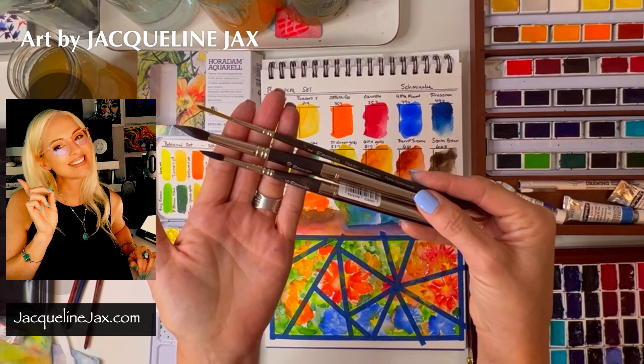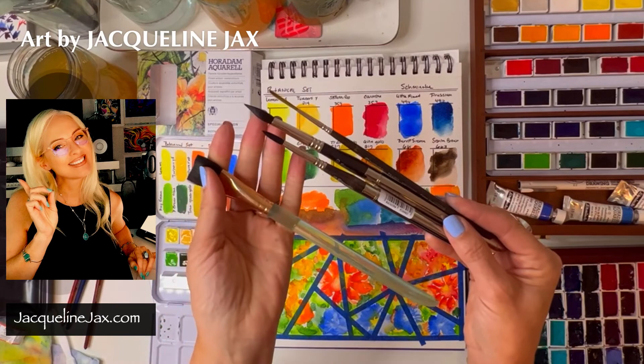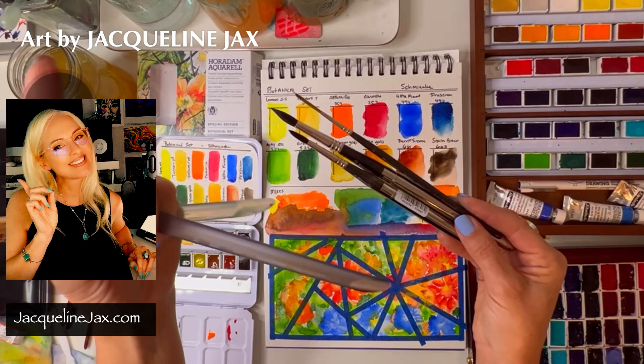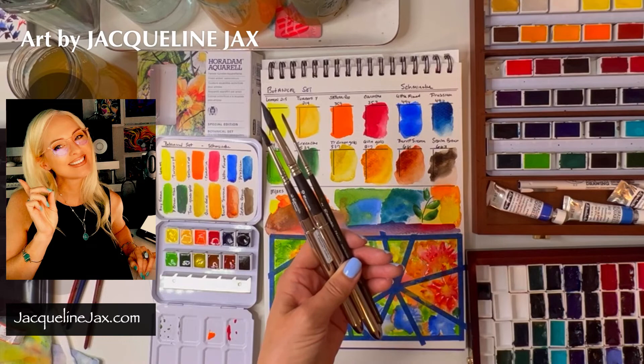I do still need a flat. If I were going to choose a flat it would be a cross between my Neptune three-quarter inch flat and the Princeton Aqua Elite flat, which is good because it lifts. But the Escoda flat is really nice — the Neptune flat doesn't really seem that necessary to me. I'd probably go with the Escoda flat.